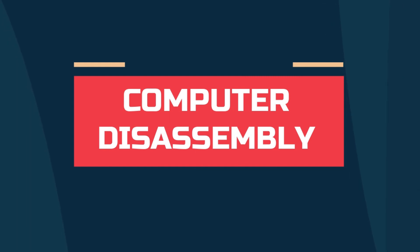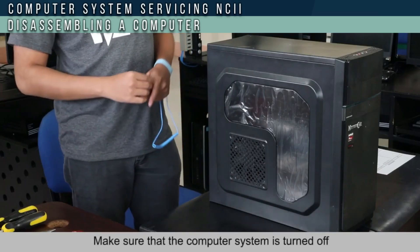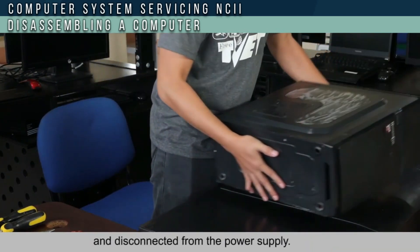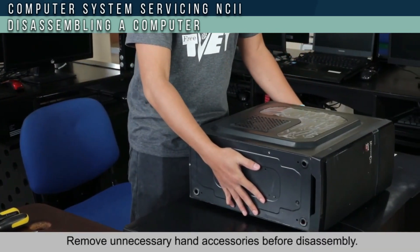I'm hoping you will enjoy this video tutorial about our PC assembly and disassembly. Good luck to disassembly. Make sure that the computer system is turned off and disconnected from the power supply. Remove unnecessary hand accessories before disassembly.